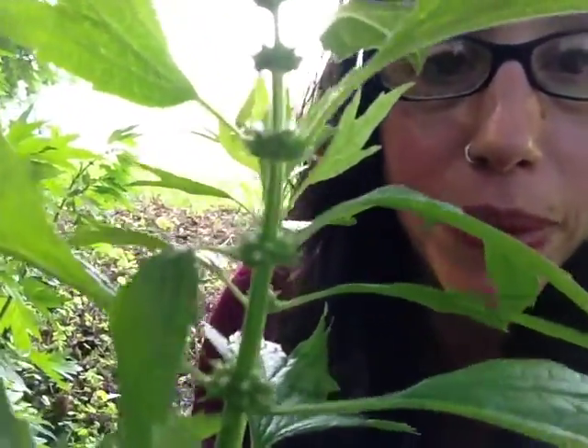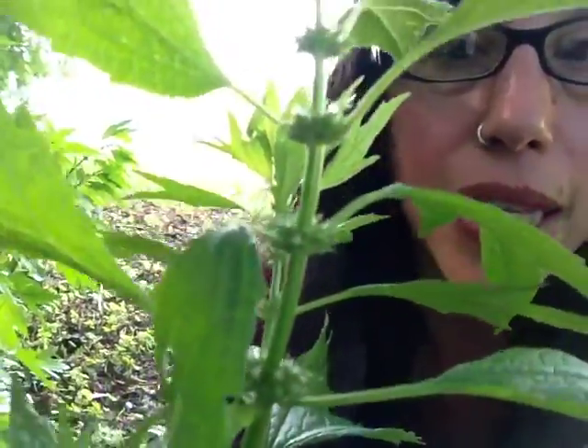Plants in the mint family often have — or always have — a square stem. The flowers are just starting at the base of the stem; they'll be a pinky-purpley color. They're very pretty and a little bit spiky.